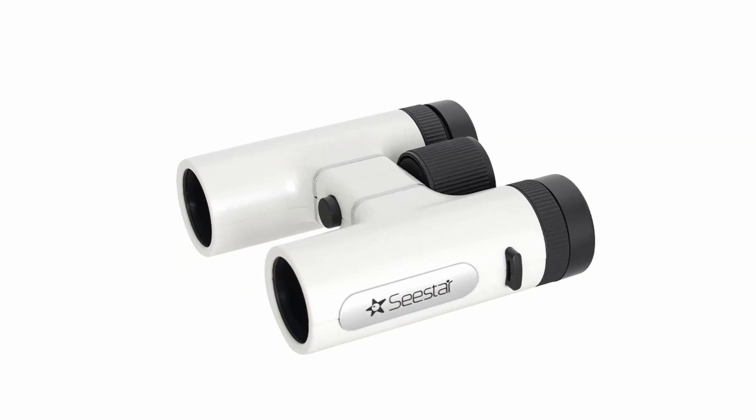Seastar have released a new product, the 8x42 binoculars. But are these astronomy binoculars or even smart binoculars? In this video I'm going to explain what this new product from Seastar is and what your options are if you're looking for some great binoculars for astronomy.